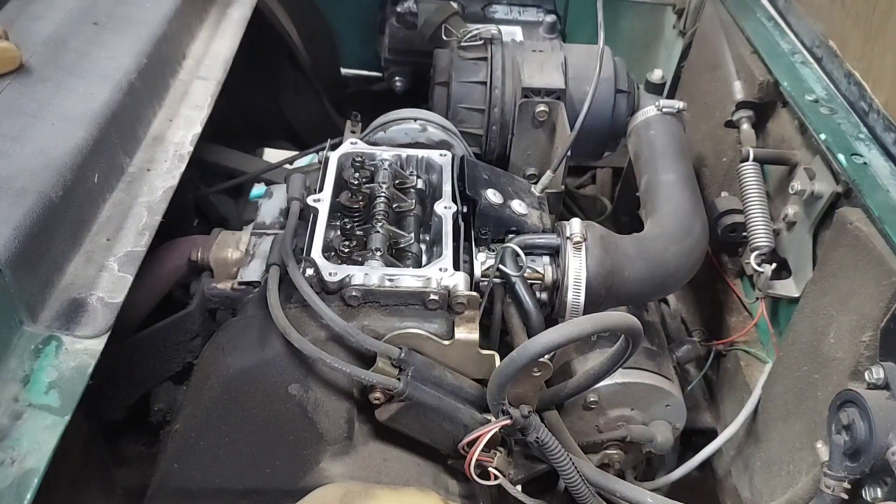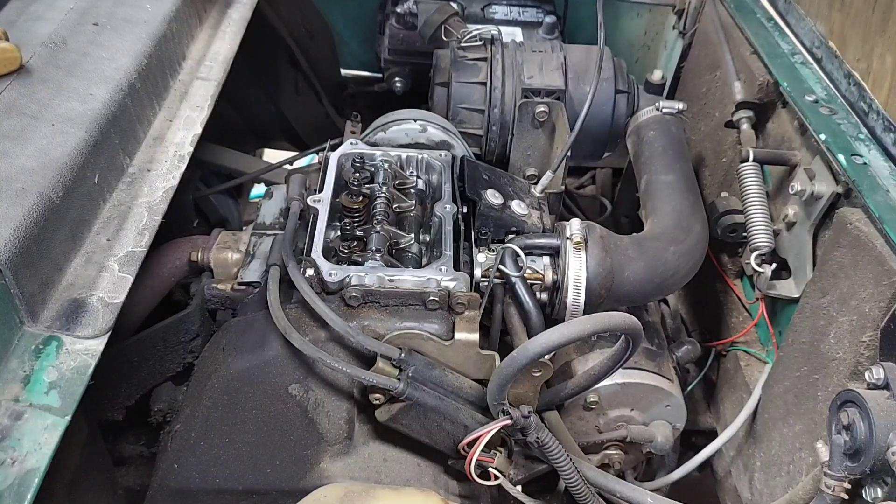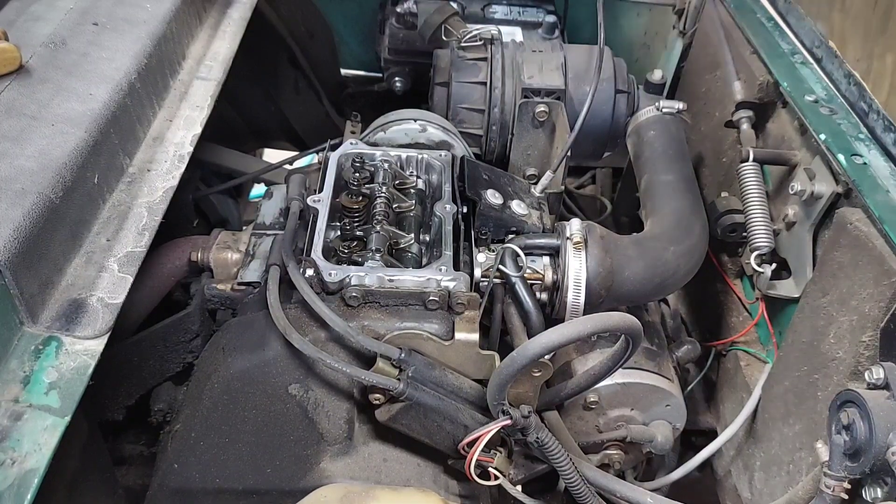And this is what we're looking for. According to the service manual, the valve clearance should be four thousandths. It says during engine reassembly to check it at four thousandths, so I'm assuming that's cold. So that's what we're going to go with — four thousandths, engine's cold.